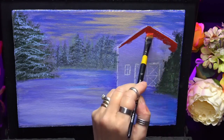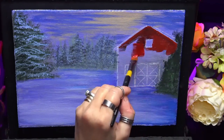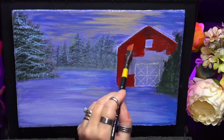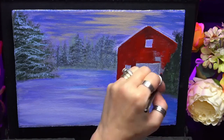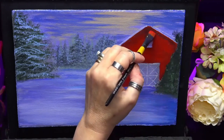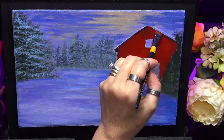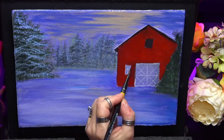So now I'm blocking in my barn. I've just used some nice Cad Red Deep with a tiny bit of black, just to give some nice shadowing. I'm using an angle brush today, an angle shader — I like these little brushes. Then I dry that off and come back again with some darker value, just to get under the eaves of the barn and to block the little windows in.